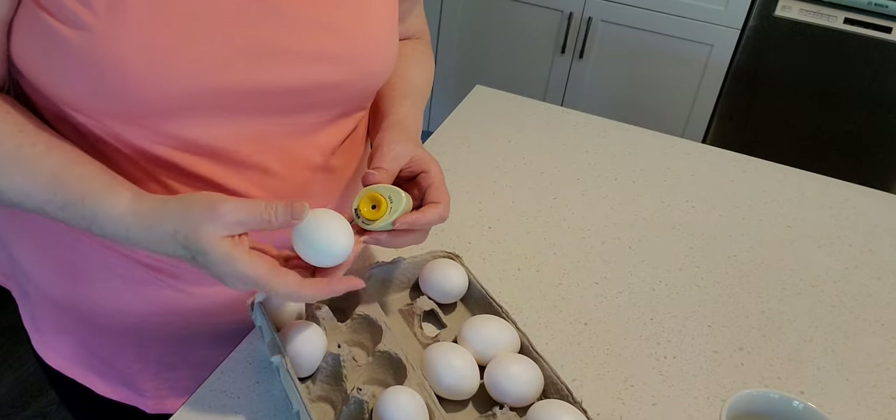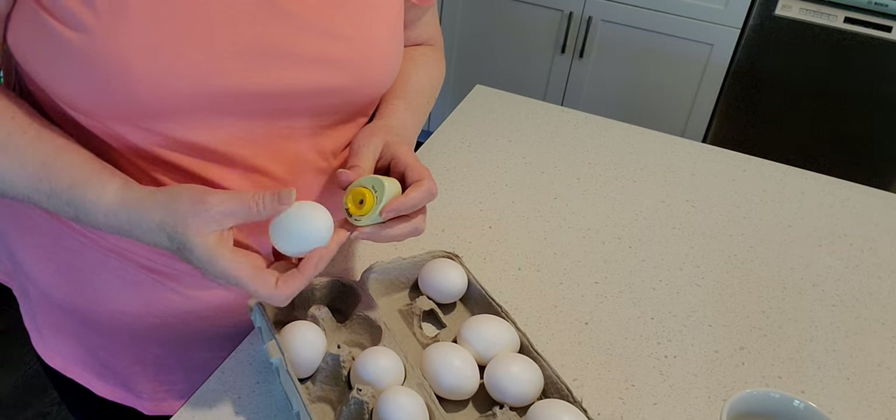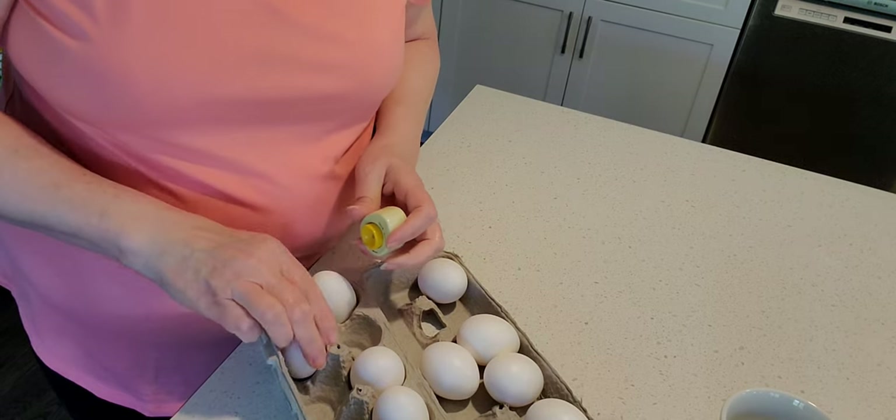So before I boil the eggs I poke a little hole on the one end so that it cooks a little better.